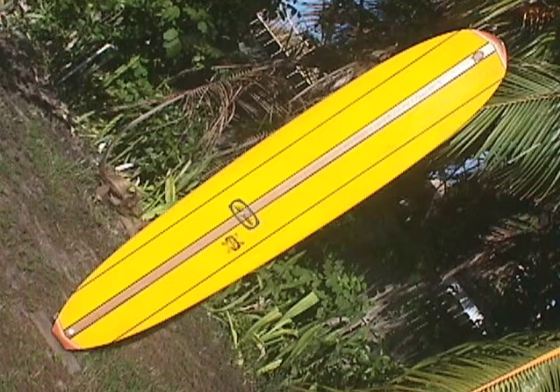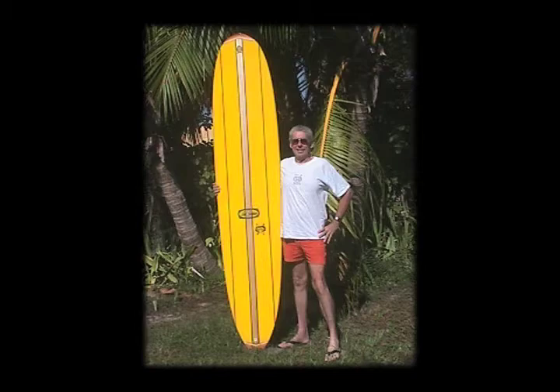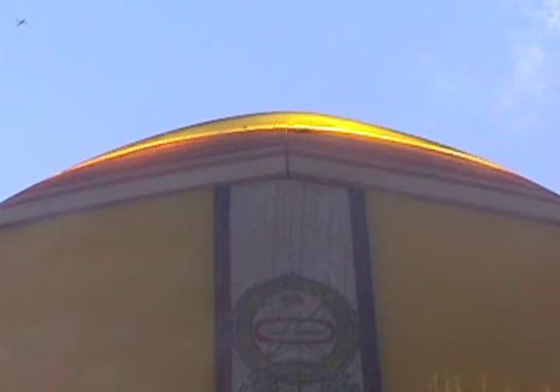This particular board that I'm working on here is the prototype of what we now call the Bitchin' Edition. It has five stringers, two-inch balsa wood T-band with two quarter-inch redwoods, two more quarter-inch redwoods on the outside. It has matching redwood and balsa wood nose and tail blocks that are protected by a fiberglass tip.